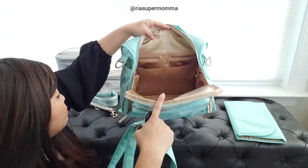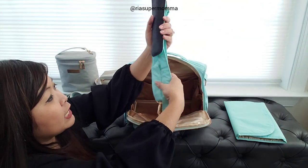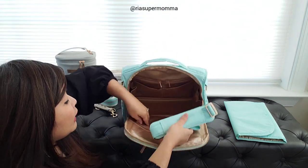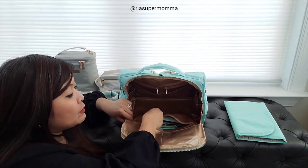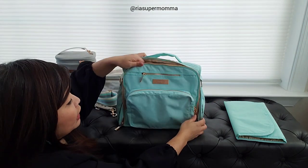I just wanted to show you that I can fit the messenger strap in that zipper pocket. Let me fold up the messenger strap - it fits nicely in there. Sometimes that's where I keep the messenger strap of the BFF, just in case.